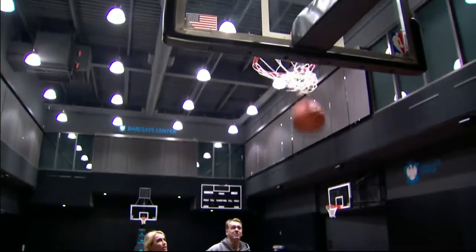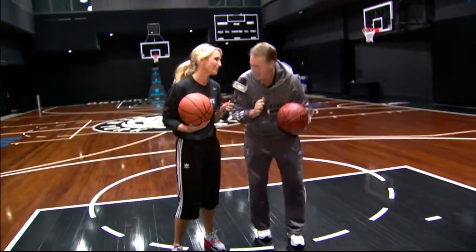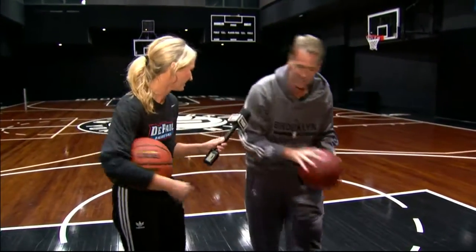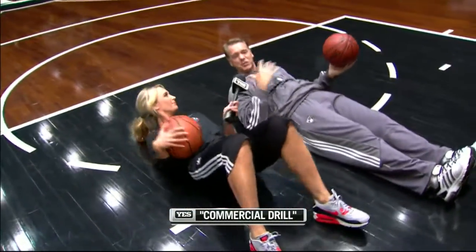All right, I need to deliver it — two pizzas! We'll tip the delivery guy. Commercial shooting — let's get on our back right now. It's commercial time of the game, you've got to get your work done.